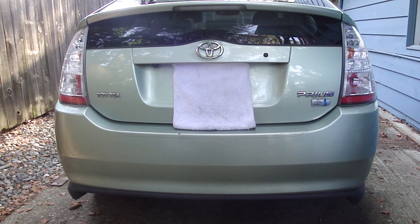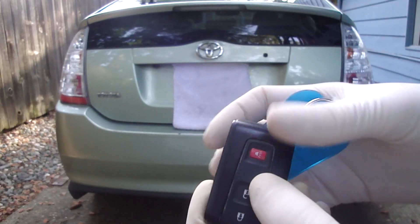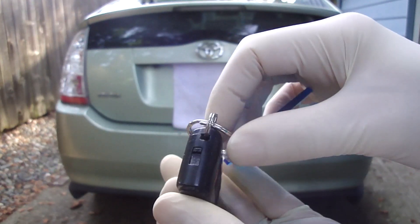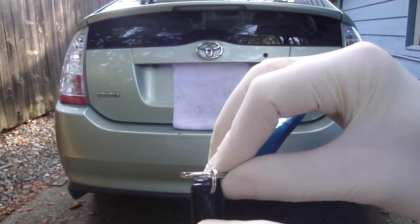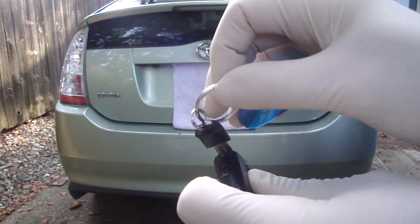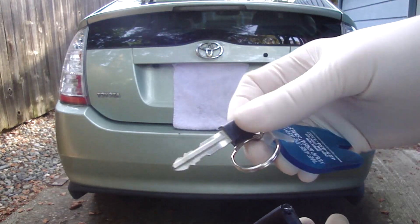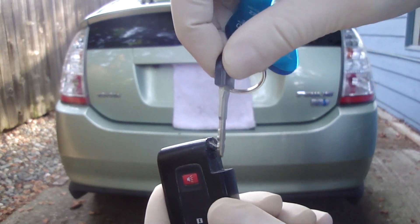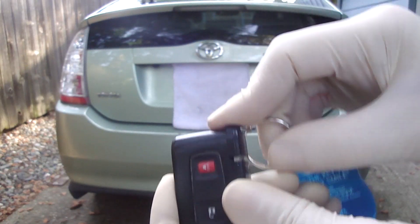Fortunately, the battery died with the doors unlocked, so I didn't have to worry about getting into the passenger compartment. But if that should happen to you and the battery dies with the door locked, get to your key fob — if you slide the switch on the top and slide that down, your key will come out and you'll be able to unlock the door. Just put it back in like that.